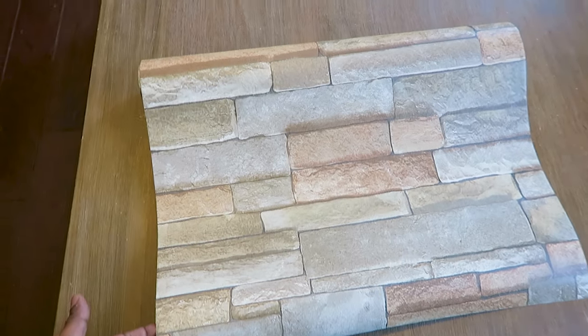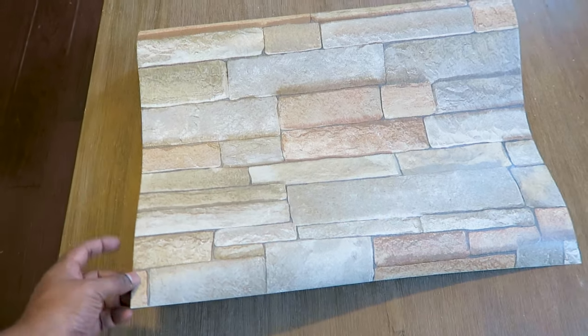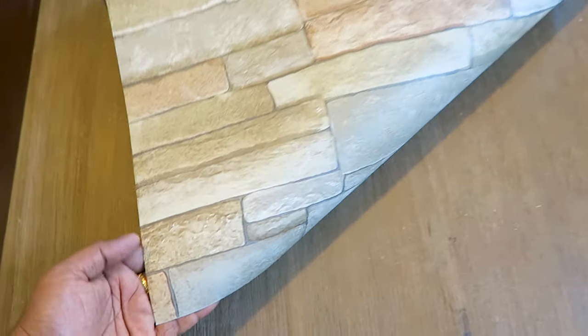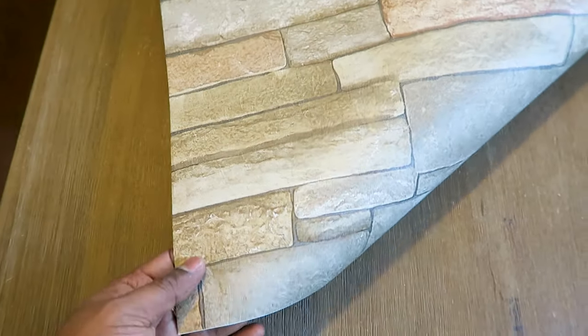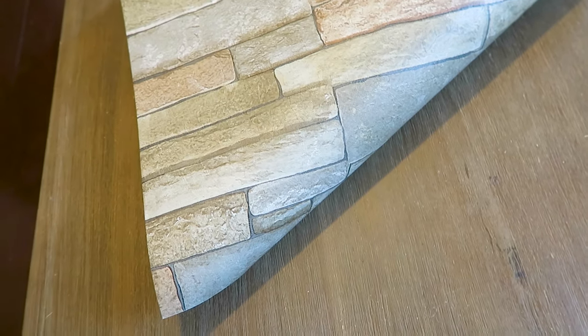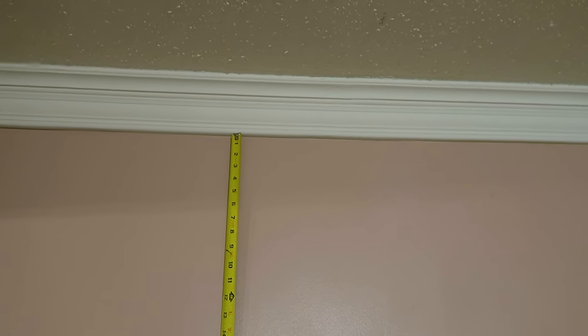I have this stone finish wallpaper and it cost about 35 bucks. There are different types of wallpaper — one is paper-based, and this one is vinyl. This is the good one; it's really thick with three layers. Make sure you are getting the right one — choose the vinyl wallpaper.